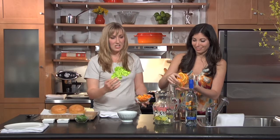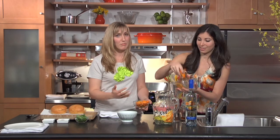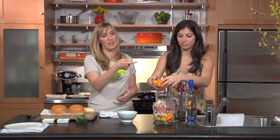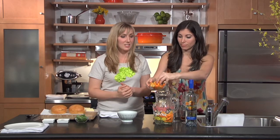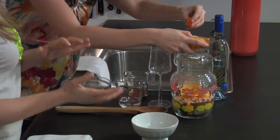We have a pint of kumquats — depending on what season you're in, this would be really great with Meyer lemons or grapefruit too. We're going to make a white sangria with a vinho verde, and we'll continue adding the kumquats as well.